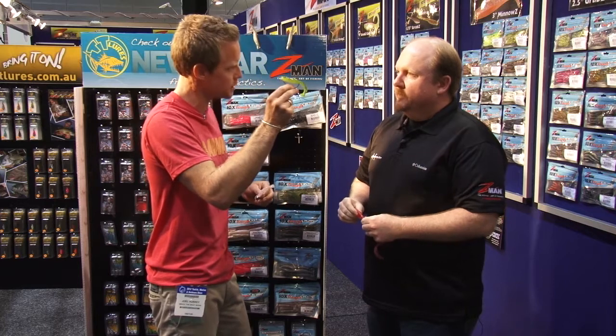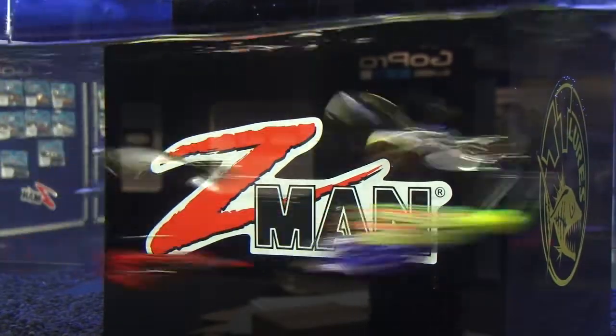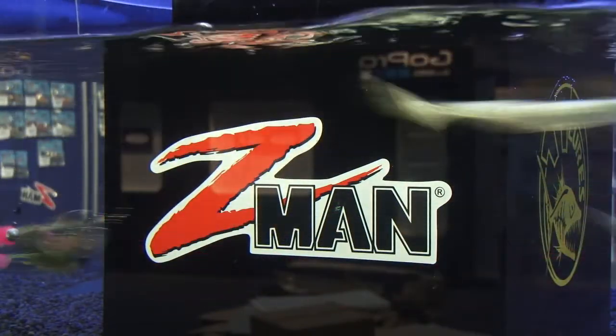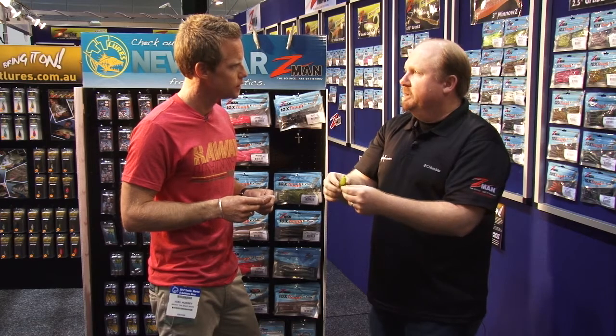So you said buzz across the water. I'm assuming this doesn't go under the water, it sits across the top? It does, just like what a frog does. Z-Man material will float as well. So with the light hooking, it'll actually float it. So you can buzz it and the legs kick along on the top like a normal frog.